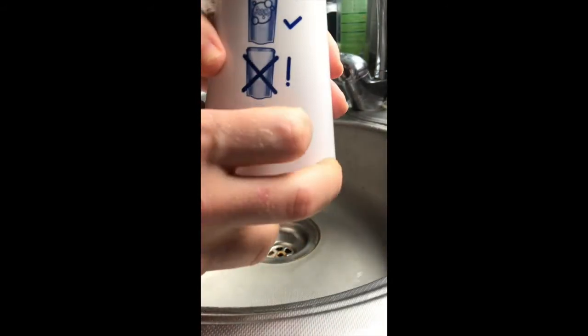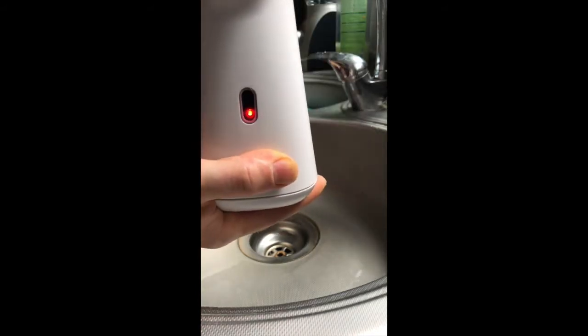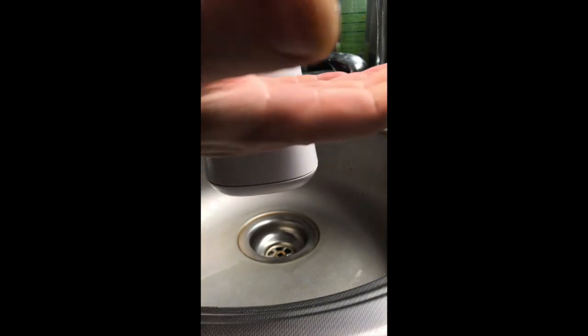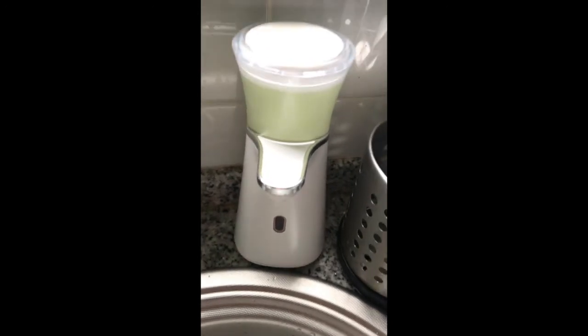When that is done, turn on the dispenser. Just wait until the light goes on and then you can use the dispenser. I've been doing this for a while now and I am very happy with the results every time.